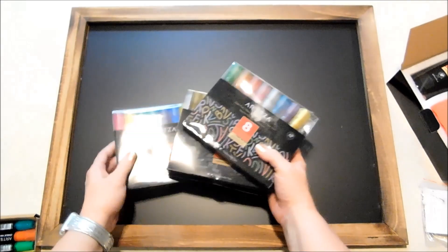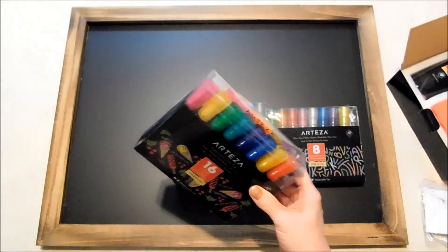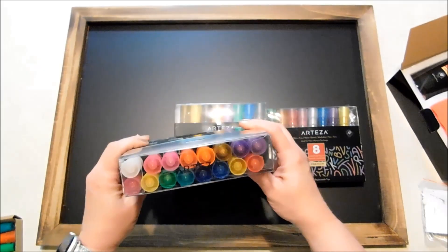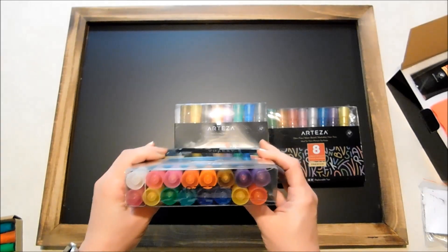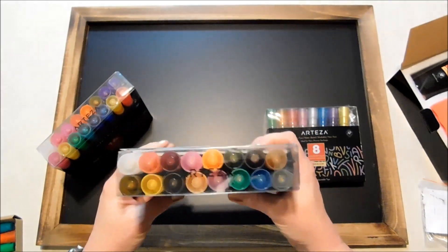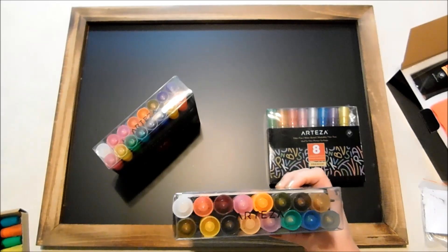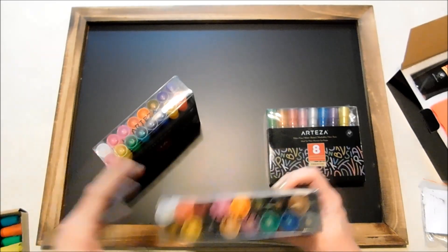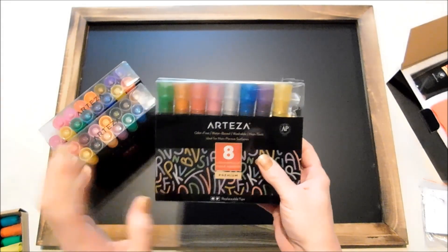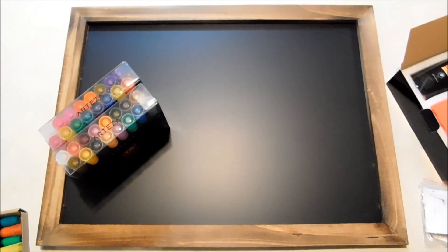I've got so many colors in the chalk markers to show you guys — I just love these. I've got the brights, and you do get a set of eight brights along with the big chalkboard, but I've also got a set of 16 brights with lots more color options. Then I've got a set of 16 earth tones, which both include the white — and the white is also included in the eight-piece set that comes along with the board. The white is very important for chalkboard art. And then I've got a set of eight metallic colors and I can't wait to show you guys these. They are so pretty and I just love these markers.